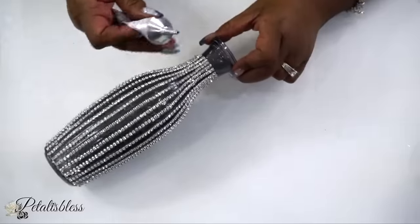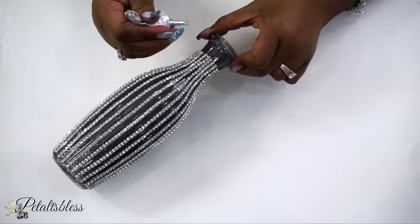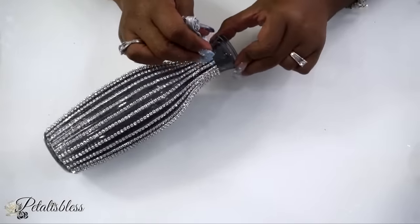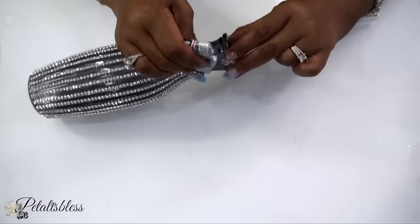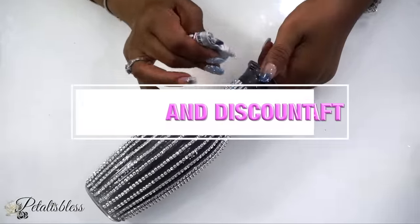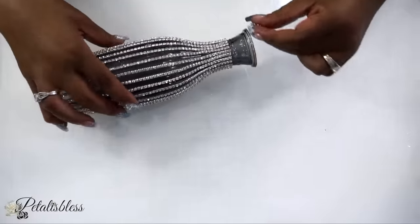Now that the strips are all down, we're going to use some more e6000 and place some strips going around the top part of our vase. I just love how this glam chain looks from BB Craft, and I will have a link down below in the description box so you guys can click on it and go over to BB Craft and get some for yourself.